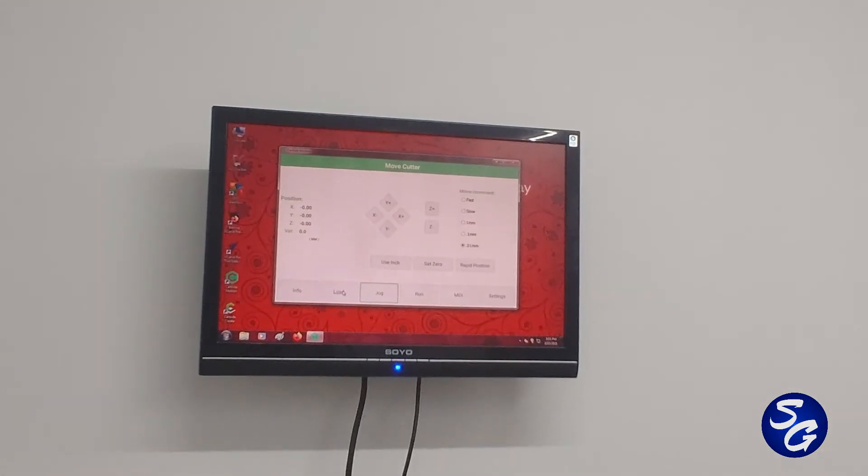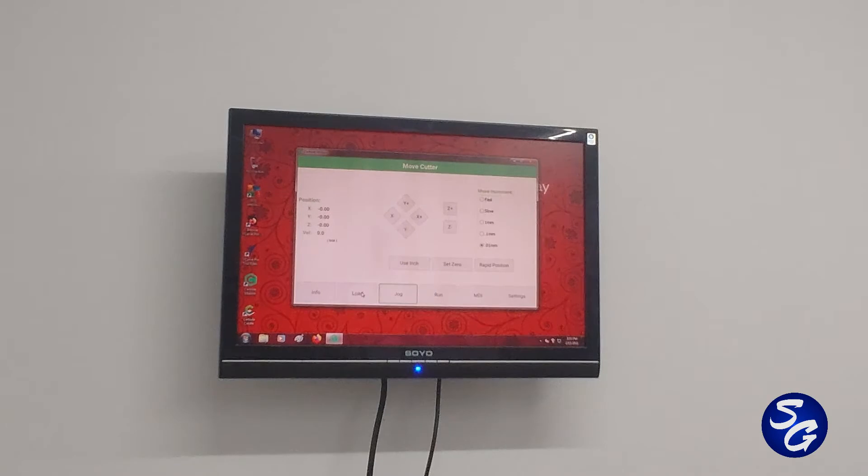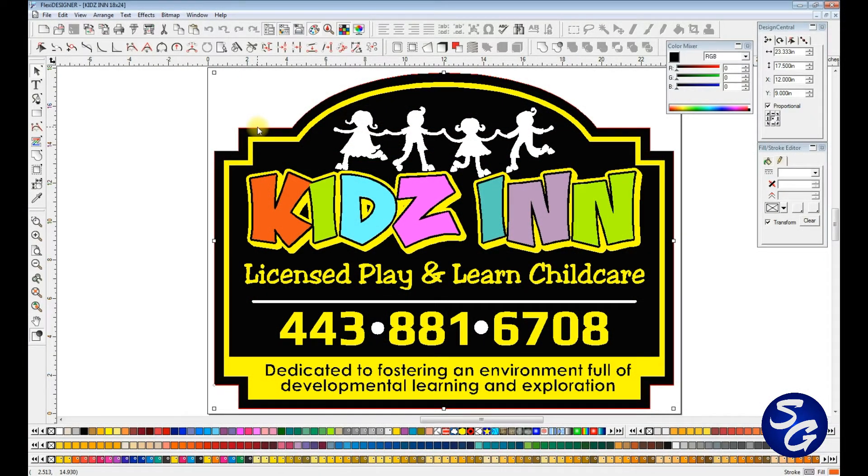The only thing I have to do now is set up the file in Aspire, come back and cut it. We're going to put the Kidz Inn shape on the CNC. Like I said, my yield is better at 24 by 18, so I take these signs and knock off about a half inch on the height, which reduces the width enough that it fits on that 24 by 18 piece very nicely.